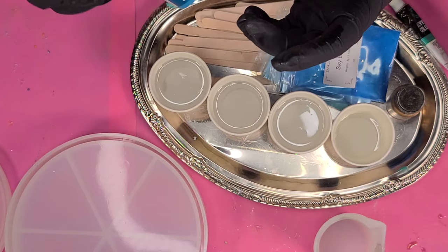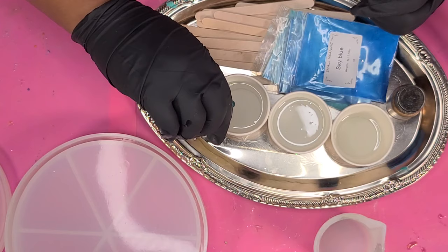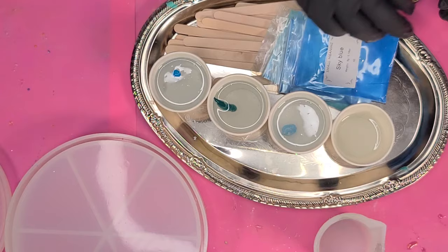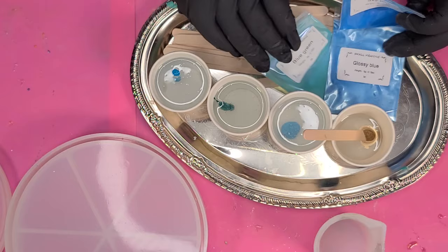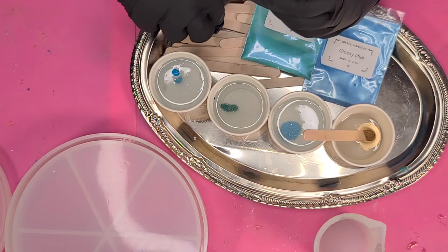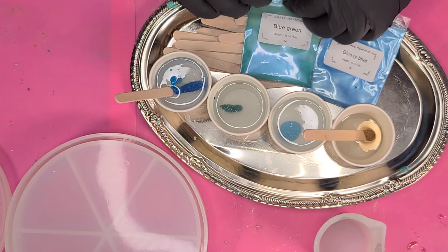I'm showing you the colors: the darker turquoise from Apple Barrel, then the Hooker's Green — it's like a blue-green honestly — and then the other turquoise from CraftSmart, which is a little bit lighter. Then last but not least, Let's Resin Rustic Gold. These are my mica powders that I'm adding into the colors. I sometimes like to not match the mica color exactly to the paint — so I'm putting sky blue into the turquoise cup, and blue-green into the Hooker's Green cup.